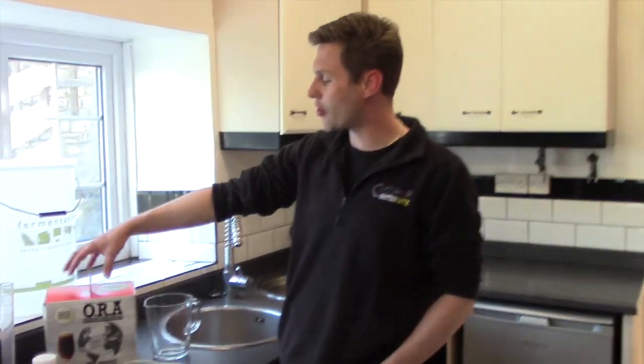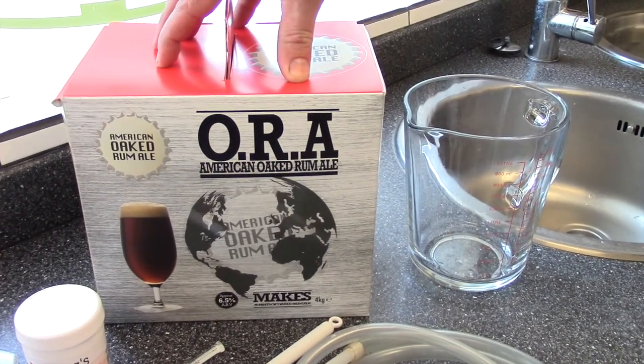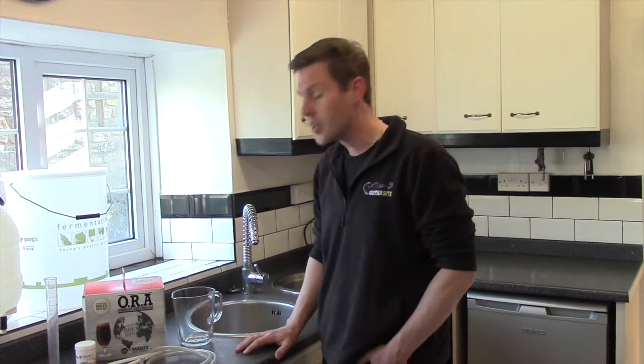Hiya, I'm Davin at BrewBits.com. Behind the camera we've got James. Today I thought we would brew up an American Oak Rum Ale kit from Young's. It's pretty potent — it's 6.5% — but I've been hearing quite a lot of good reviews about it from people that have bought it from us in the shop and bought it online, saying it's really, really good. You should really give it a go, so I thought we would.